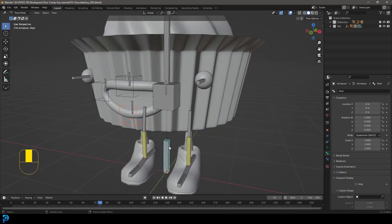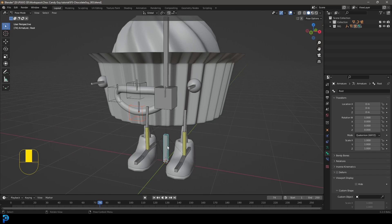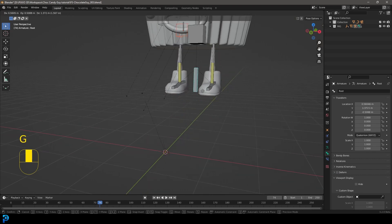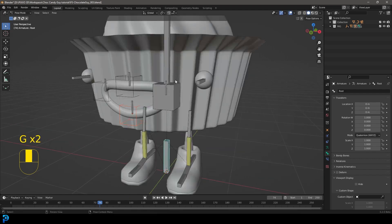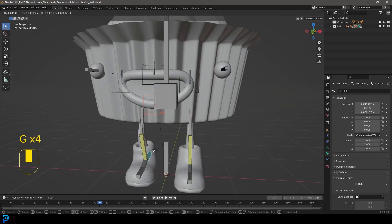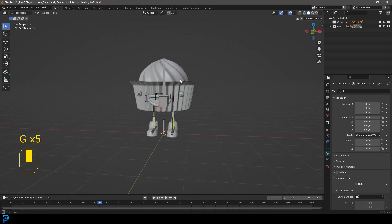Let's quickly try it out. Select the main root bone in Pose Mode, press G, and everything should move along. Select the tray bone — all good. Body bone — good. IKs for the feet. I think we have a working, functioning rig here.